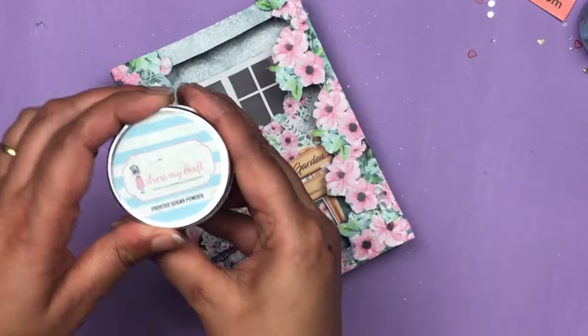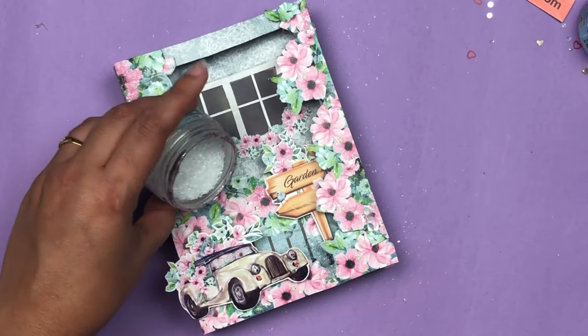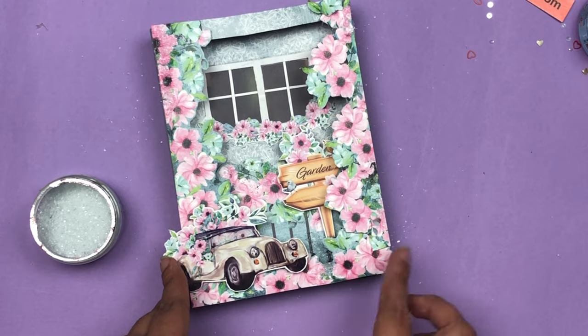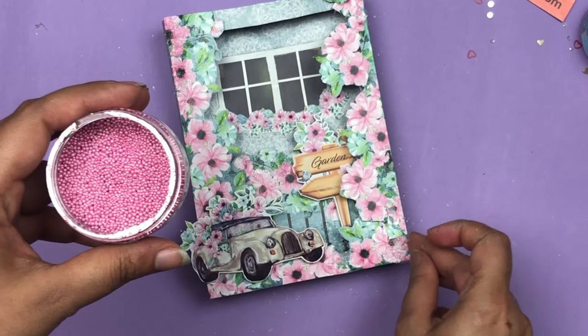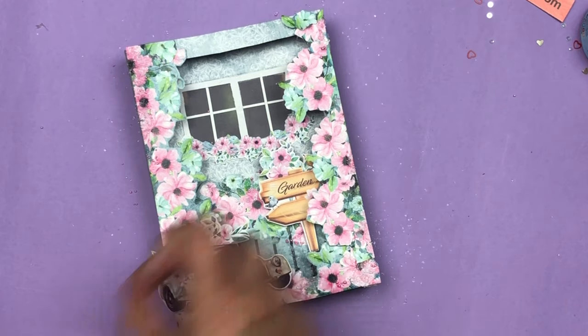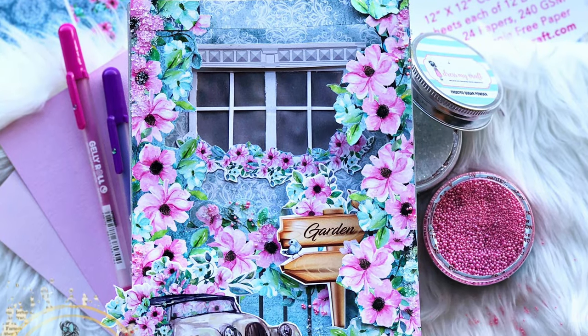I'm going to use Dress My Craft frosted sugar powder and stick that powder here and there on my project to give some shine. Then I'm going to use flower pearls in a shade of pink and stick these beautiful flower pearls here and there on my project. This way my light-up tunnel greeting card is ready and I hope you like it.